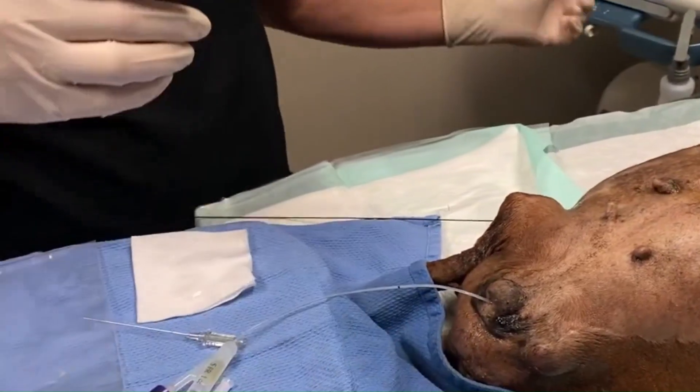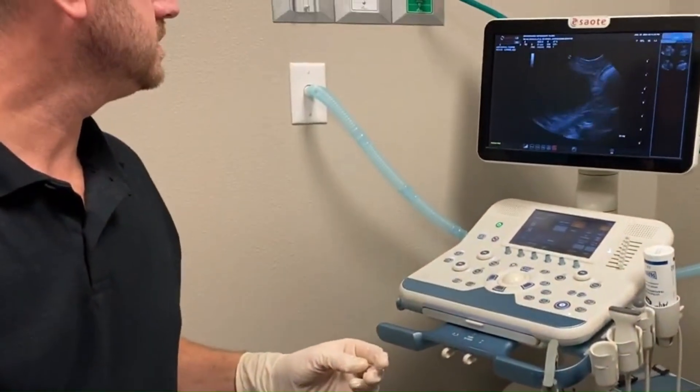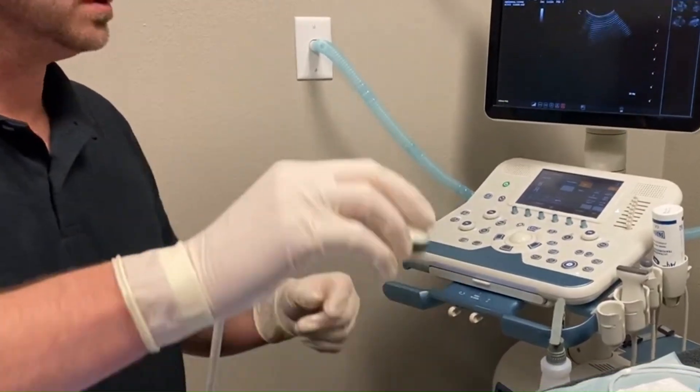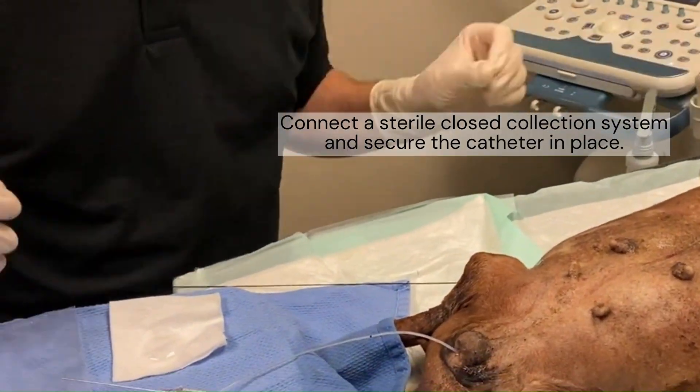And I know that I'm in the bladder. I'll show you with the ultrasound — there it is in the ultrasound, in the bladder. And I will inflate that and suture it in. There it is.